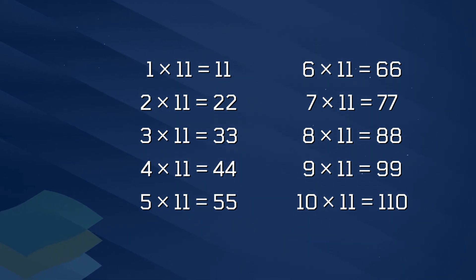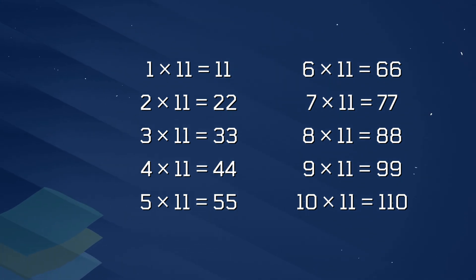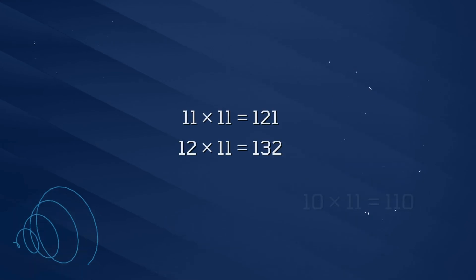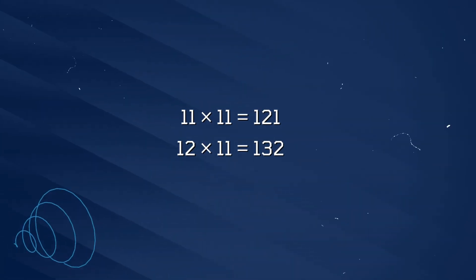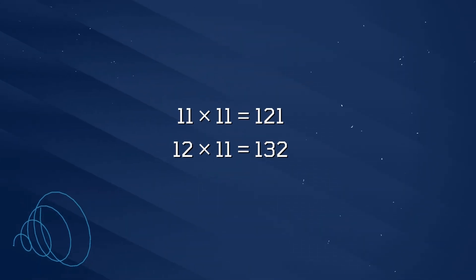7 x 11 is 77, 8 x 11 is 88, 9 x 11 is 99, 10 x 11 is 110, 11 x 11 is 121, 12 x 11 is 132.